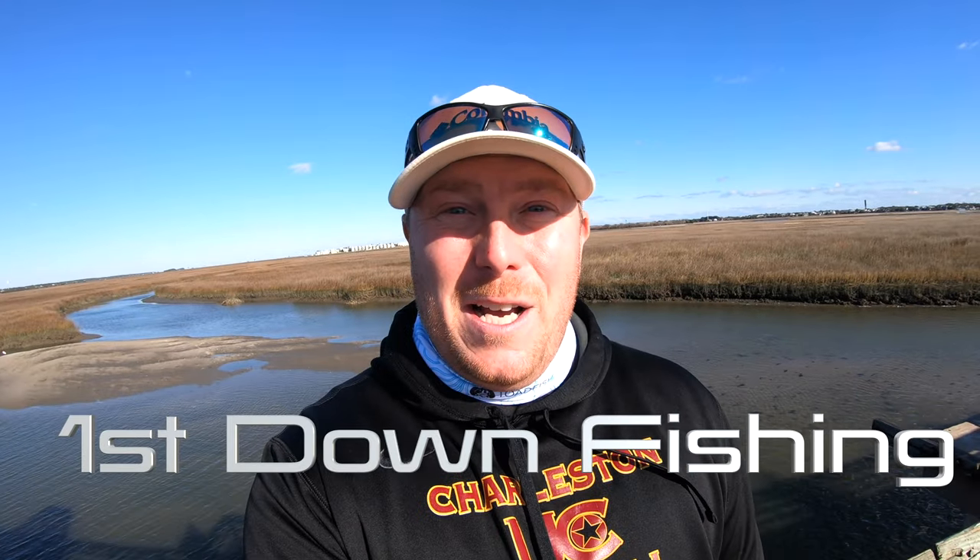Welcome back to the channel guys. Today I'm going to show you how to catch fish on Pitt Street Pier in Mount Pleasant, South Carolina. If this is something that interests you, make sure you like, comment, and subscribe. That's going to help my channel grow. I appreciate all you guys.